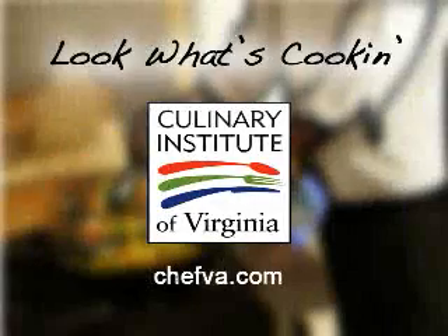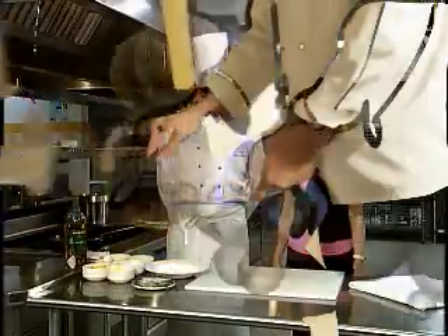Look What's Cookin' is brought to you by Culinary Institute of Virginia. Hi, I'm Bonnie Johnson, and I'm here with Chef Steve Sadowski of the Culinary Institute of Virginia.